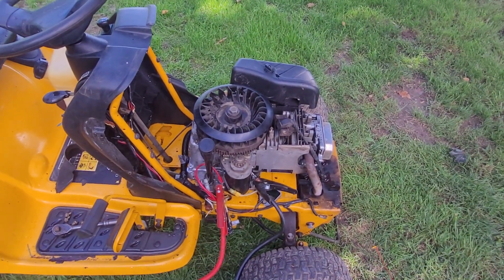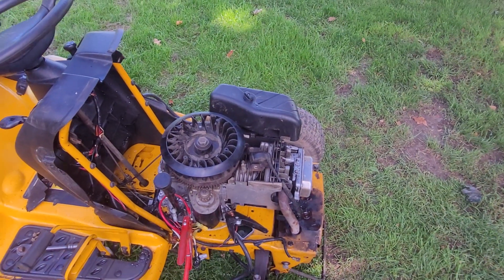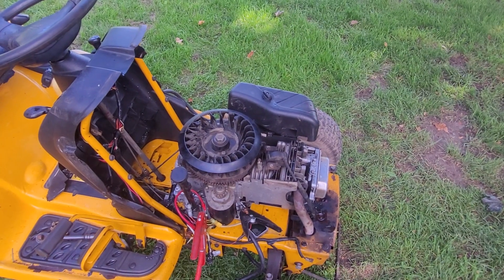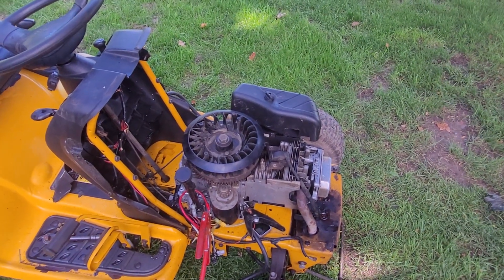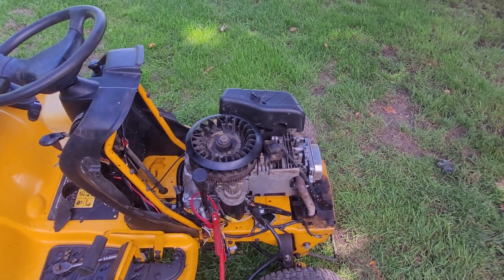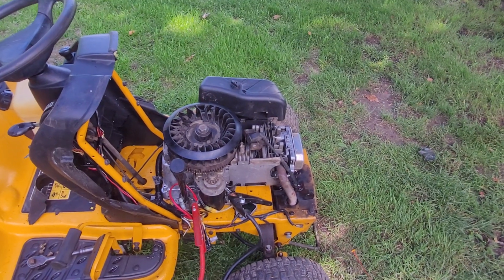Without the drive trying to turn stuff, it doesn't feel like it's grinding because I can actually turn it over fairly decently by hand and with a ratchet. It doesn't feel like anything is grinding in the top end, and it doesn't really feel like anything is binding up and grinding in the bottom end either — nothing's knocking.